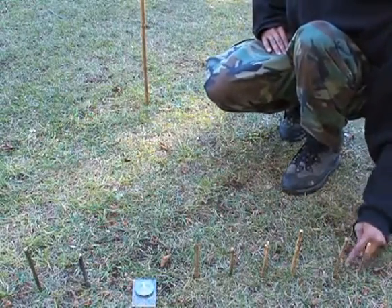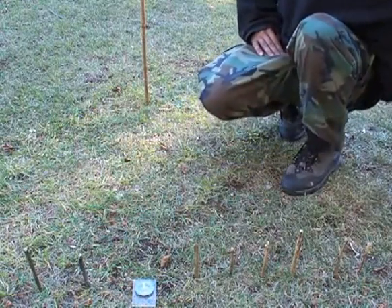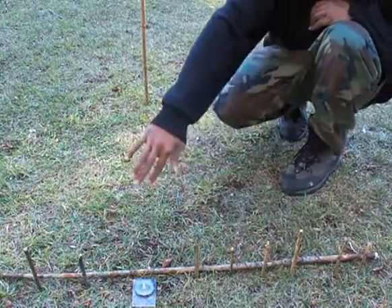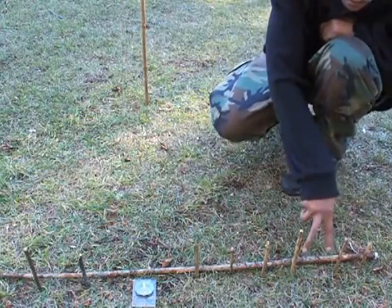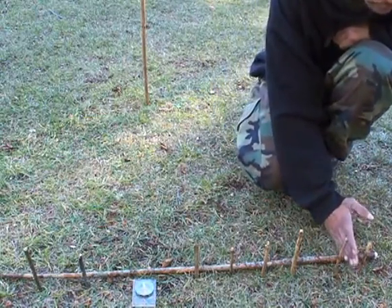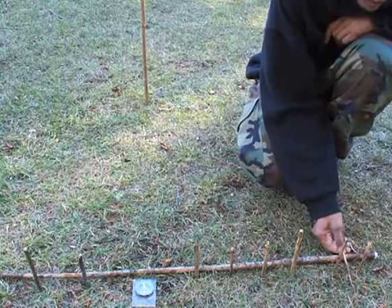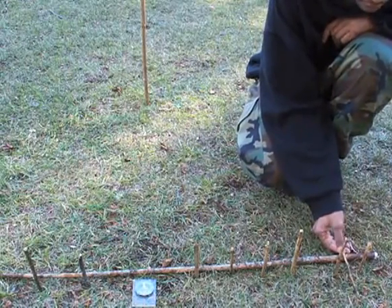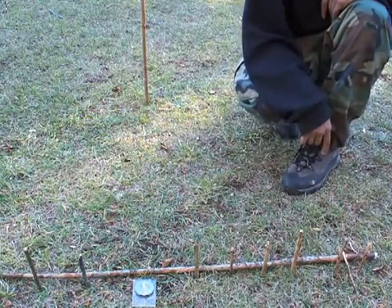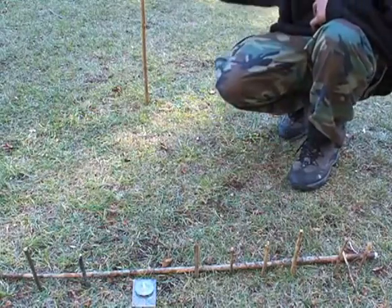This line is your east-west line, and it follows even with the first two markers. What you want to do is place a marker or another stick perpendicular to your east-west line — that is your north and south line.